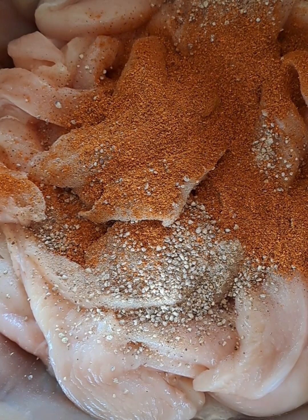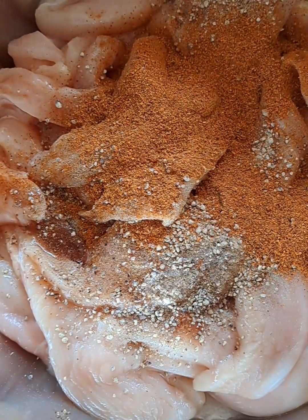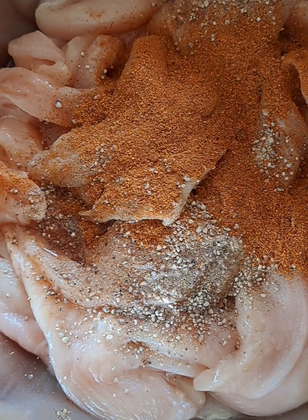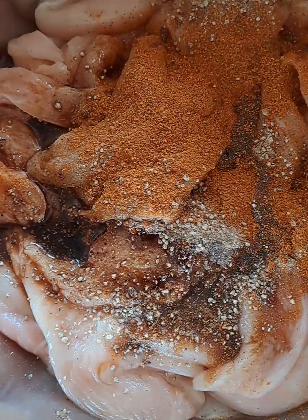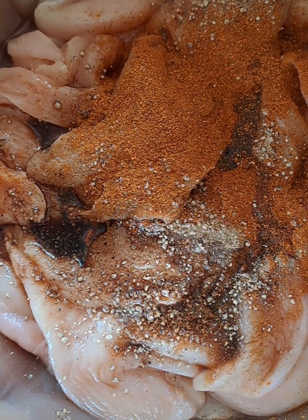we will give this a good mix and set it aside, because we want the tender fillets to incorporate all these ingredients well — and that's where the flavor is.